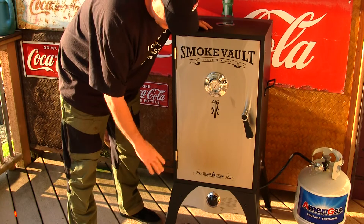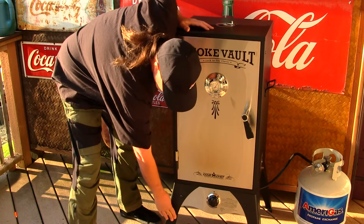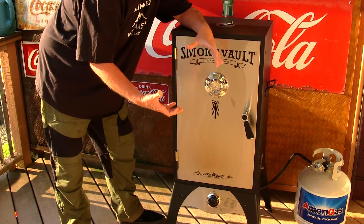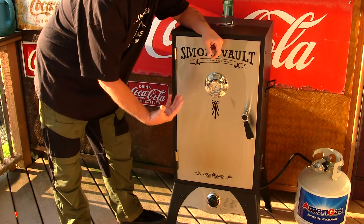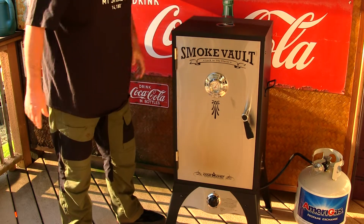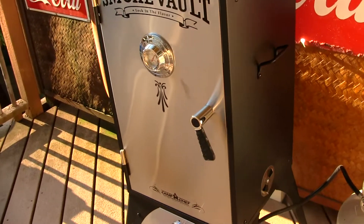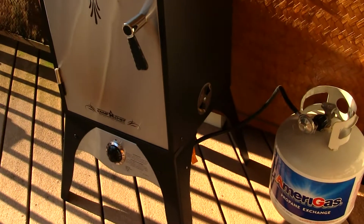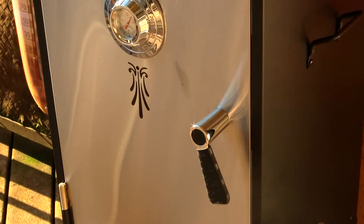Another thing I want to point out is the legs down here. The legs are not cheap metal — these are high-gauge metal legs. This one is fairly easy to put together as well. I'm not going to smoke on it today, but there's going to be plenty of backyard smoke-outs here on my property for sure.